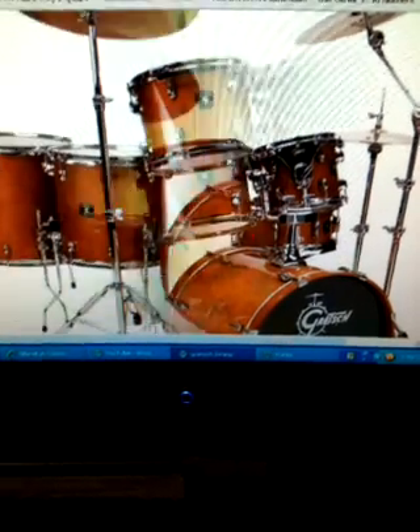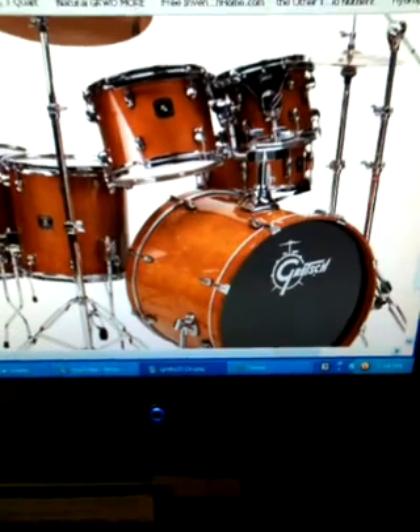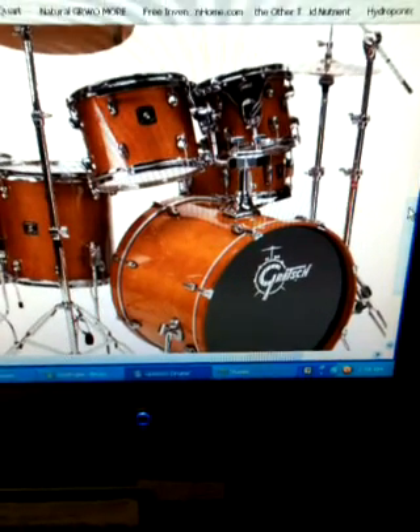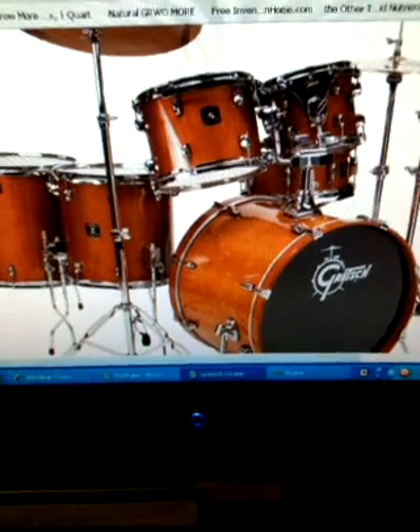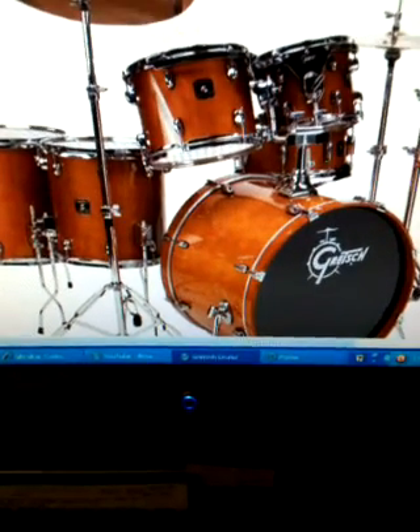So I teamed up my Gretsch set — this is the exact set, Maple Catalina. It's a beautiful set. I am still in the middle of a renovation and I have not had time to set this up; I've had it in boxes for two years going on three years now.